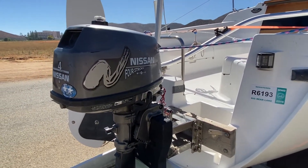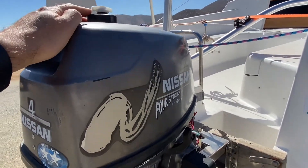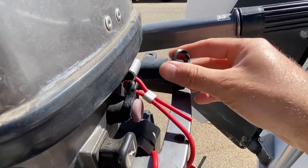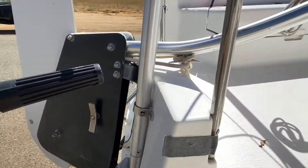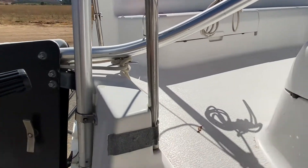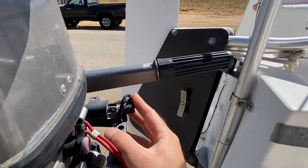This motor actually does a pretty good job. It's kind of interesting — it's got a built-in fuel tank up top, but you also have the option of adding a fuel line right here. You can remove this and have a fuel tank stored in one of these compartments, so you can have extra fuel if you're going a little further distance with the motor.